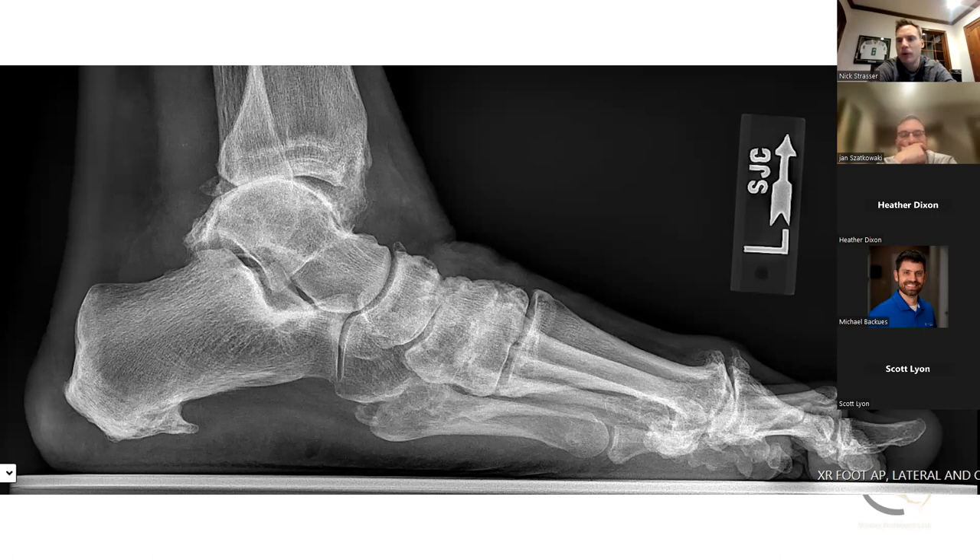I did get a CT scan and used patient-specific instrumentation — I would say most of the time I'm using patient-specific instrumentation. Jan, what's your go-to for decision-making on ankle arthroplasty with patient-specific? If I can use patient-specific, I use it — it's like using the right tool. I don't see a reason why someone shouldn't. The cost is becoming more negligible, and an ankle replacement is not as forgiving as a hip replacement where you have more opportunities to compensate for deficits.